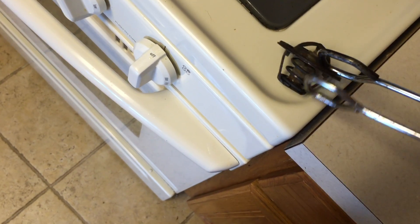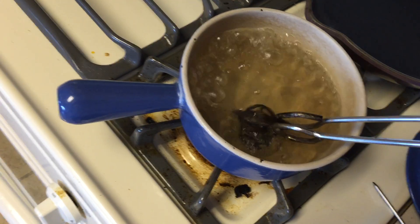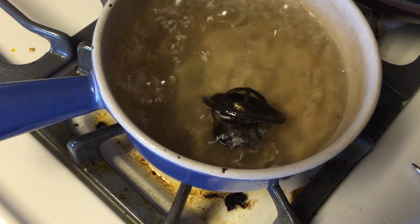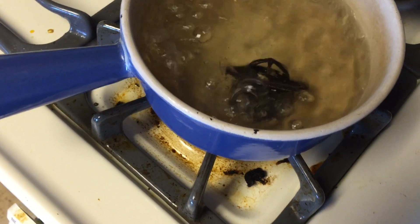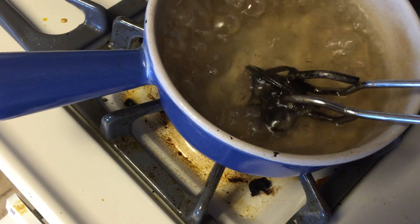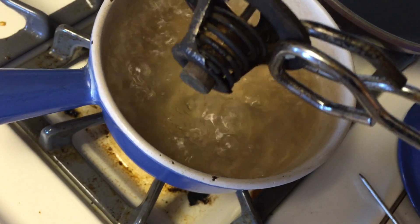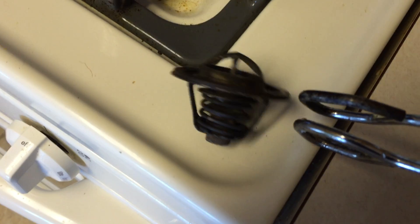Hot enough. So what you want to do is just take the thermostat — take a look at it, you can see it's fully closed. Put it in there. You only need really like 10-15 seconds. You can kind of hear it. You can already see the opening — there's the gap. And it'll immediately start closing again as it cools.